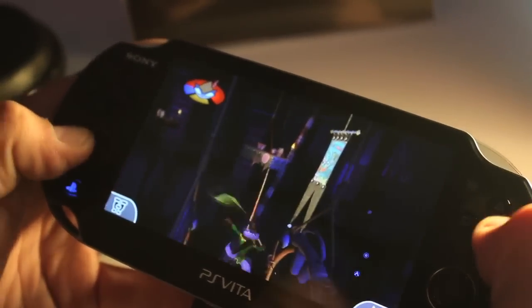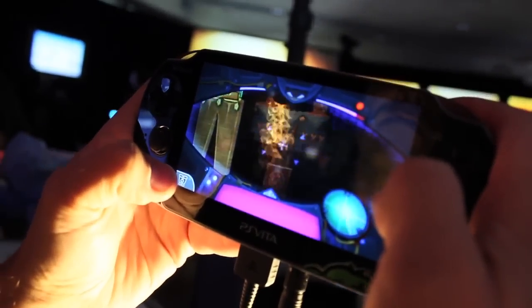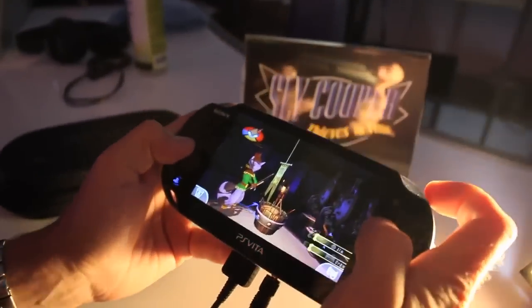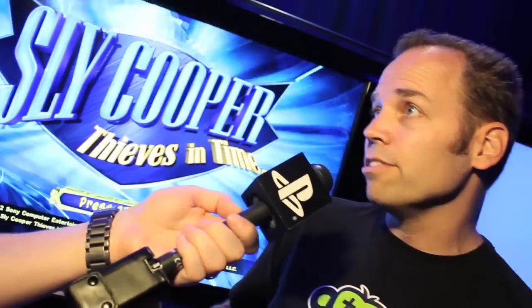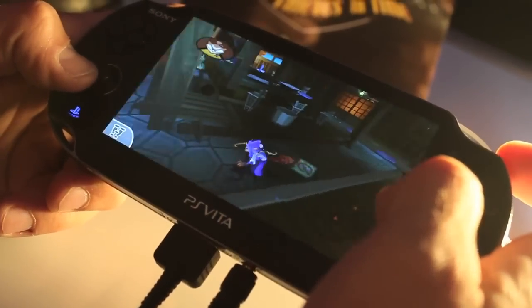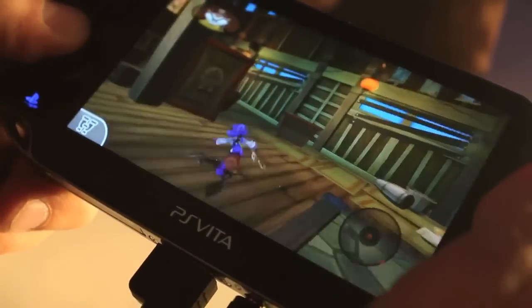It's quite the challenge, but we really wanted to make sure that we optimized it visually for the screen size. We're also taking advantage of a lot of the features of the PlayStation Vita — we're using both the front and rear touch panels, and then also the motion control, so you can use that as an input device as well. It's about blending those features into the gameplay you already know and love from the PlayStation 3 version.